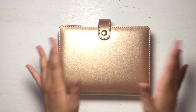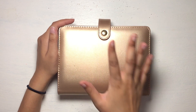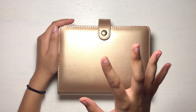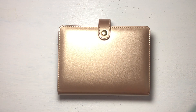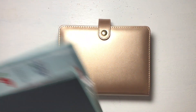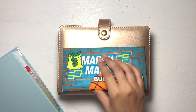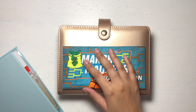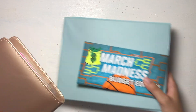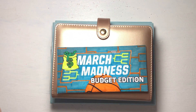Welcome back to the channel, and welcome if you are new. In today's video, we will be exchanging all of the smaller bills in my cash envelopes for larger bills. That includes my sinking funds binder, my variable cash envelope binder, and I also have a lot of bills in my March Madness savings challenge that I'd like to exchange as well. I'll be continuing that challenge into April. Without further ado, let's get started.